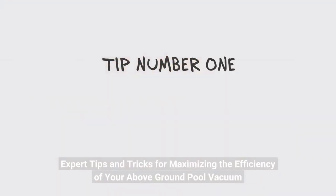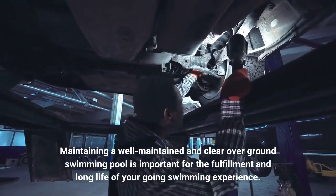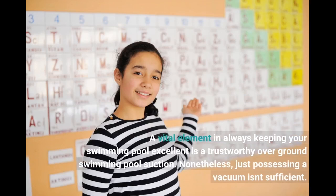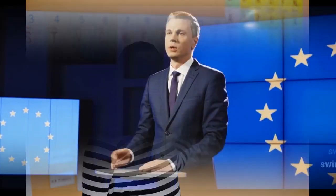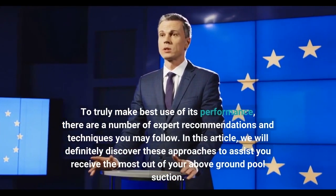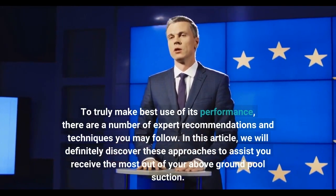Expert tips and tricks for maximizing the efficiency of your above-ground pool vacuum. Maintaining a well-maintained and clear above-ground swimming pool is important for the enjoyment and longevity of your swimming experience. A vital element in keeping your pool clean is a trustworthy above-ground pool vacuum. However, just possessing a vacuum isn't sufficient. To truly make best use of its performance, there are a number of expert recommendations and techniques you may follow. In this article, we will discover these approaches to assist you get the most out of your above-ground pool vacuum.